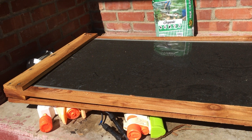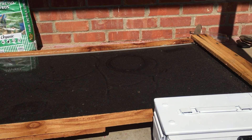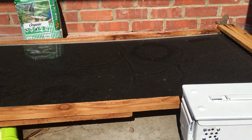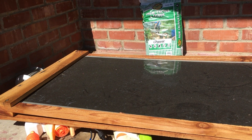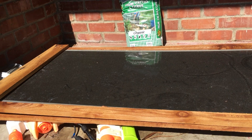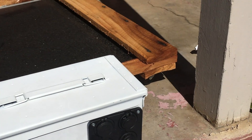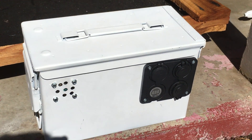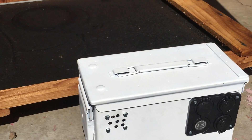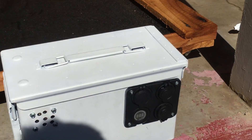I wanted to do an in-action kind of video with the solar panel I have. I kind of made a case around it with some redwood, and underneath it I've got some casters so I can roll it around if I need to. I wanted to plug this in and show you — it's about 10 a.m. and it's an 80 watt panel.